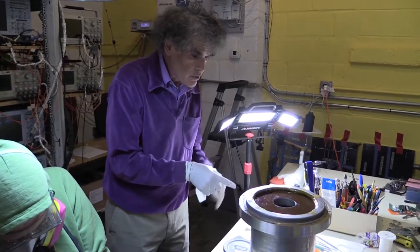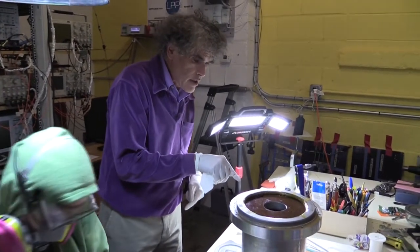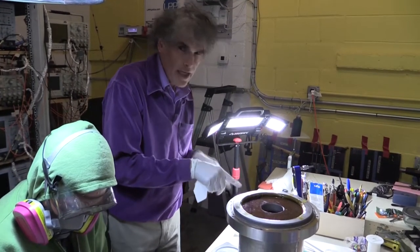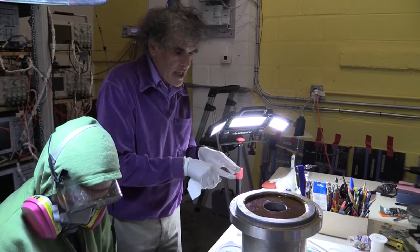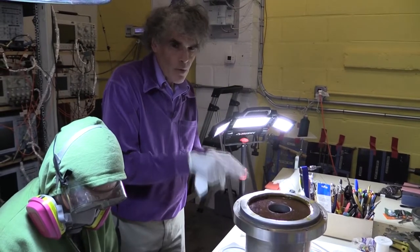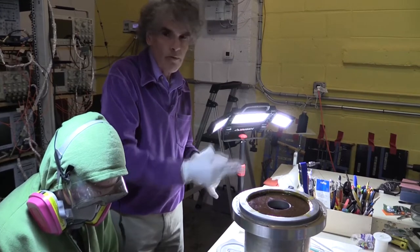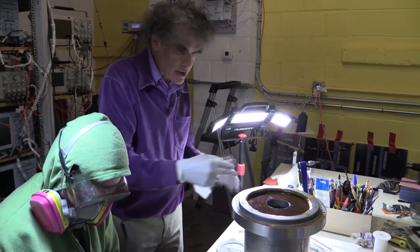Ivy is going to press indium over the microcrack area. The indium is going to cold weld with the tungsten and form a bridge that the current can easily pass through.